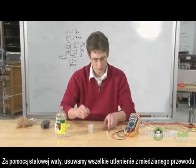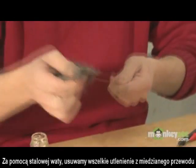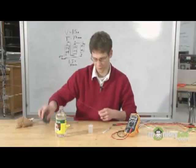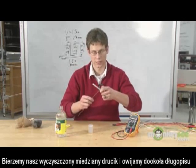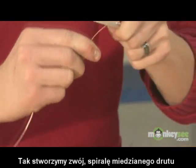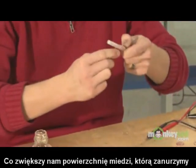Next, the tricky part: we're going to take the piece of copper wire and remove any oxidation using our steel wool. In doing so, we're going to produce a much more efficient, higher-power battery. Then take your nice shiny copper wire and carefully wrap it around a pen. This is going to produce a coil of copper wire, which will increase the surface area that the copper comes in contact with the electrolyte.